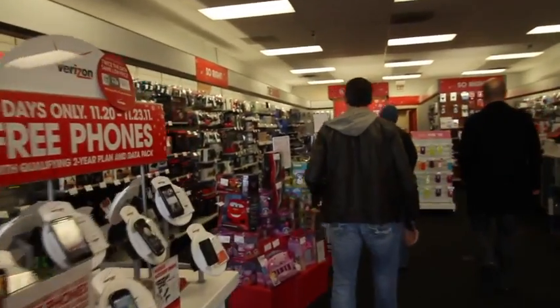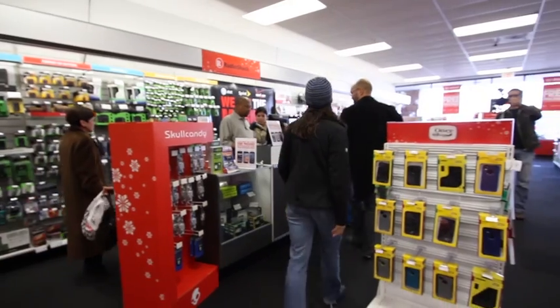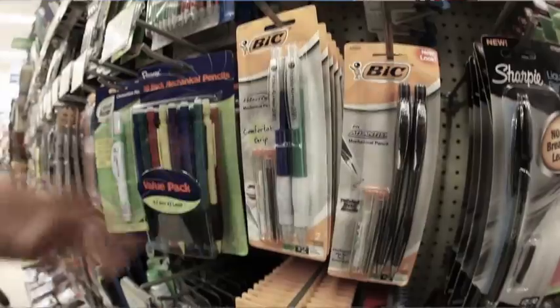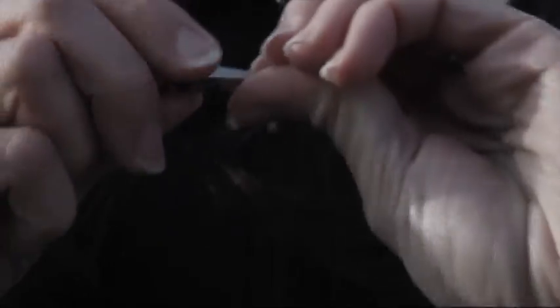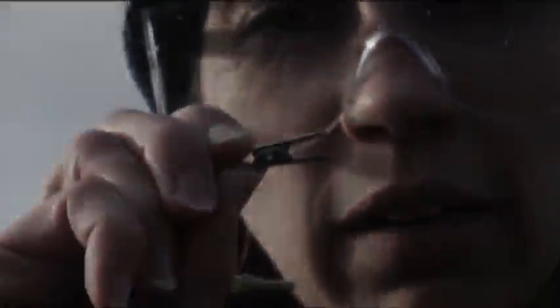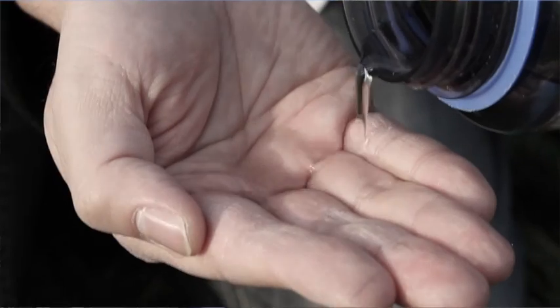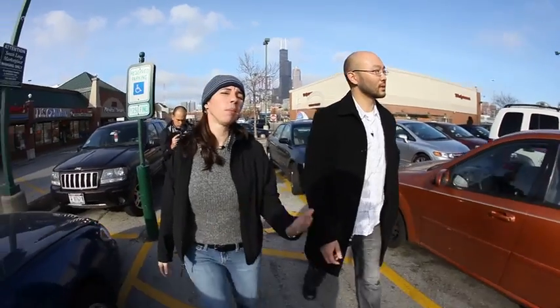Turns out you can get everything you need to build our solar fuel generator at Radio Shack and Walgreens. The thing that's most amazing to me is that you can pick up a solar panel just at an electronic shop like this and then do your own experiment. We need the solar panel, mechanical pencil lead, these are the alligator clips, a tube with a seal on the top, and water — tap water is going to work better than bottled water.